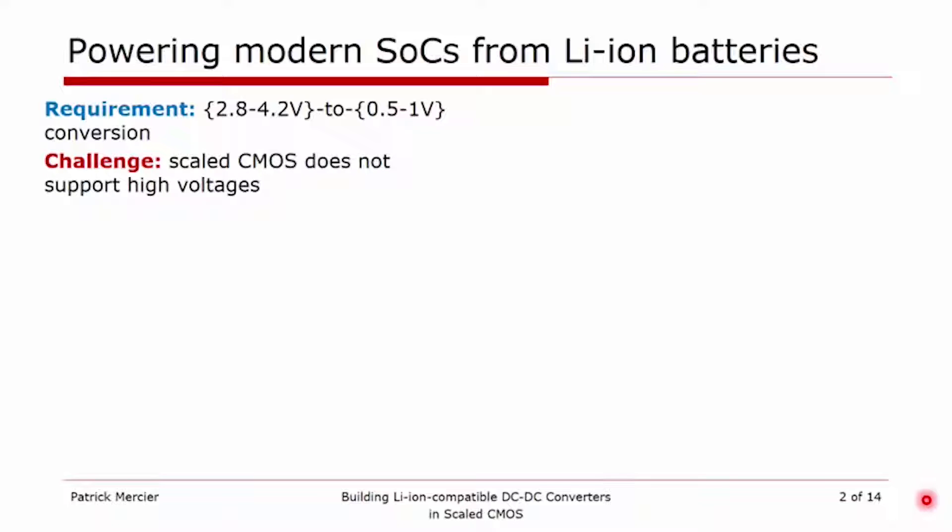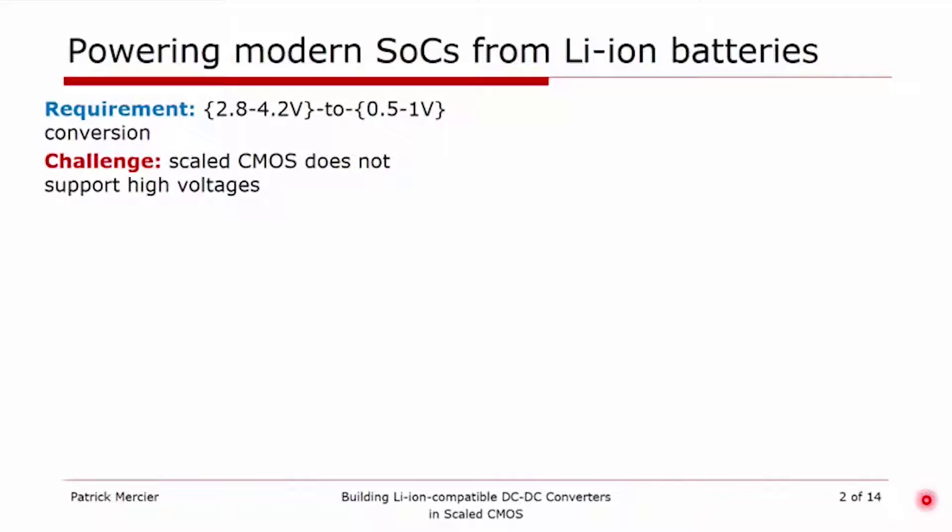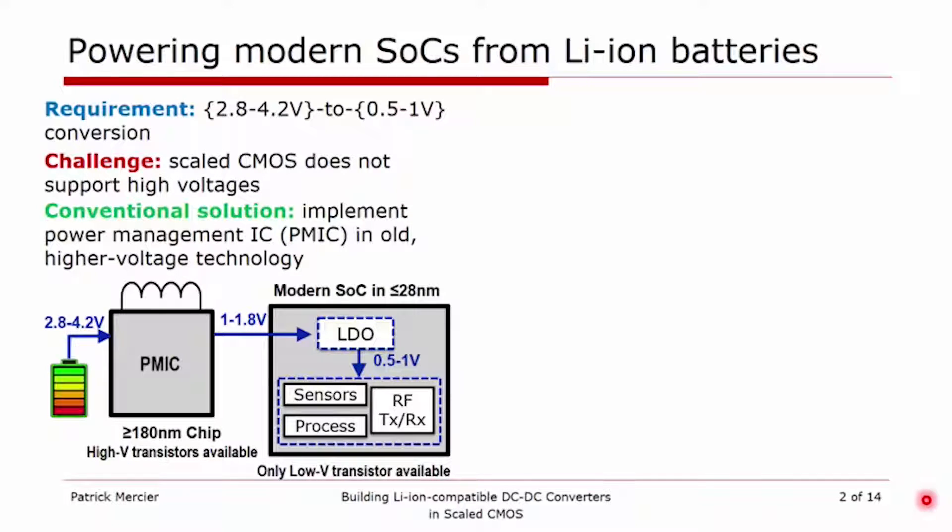This presents a challenge in scaled CMOS because most scaled CMOS processes do not have transistors that can support such high voltages — most don't have 5 volt or 4.2 volt transistors. So what we typically do in conventional applications is implement a power management integrated circuit in an older CMOS process technology, for example 0.18 micron, which has higher voltage transistors that can support the conversion down to SoC levels, where on the SoC we then have linear regulators to generate those 0.5 to 1 volt power rails.